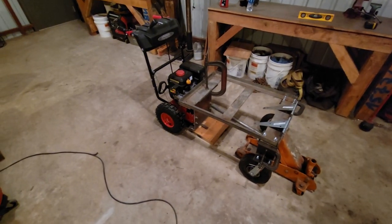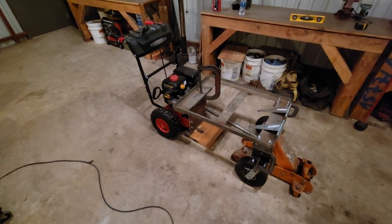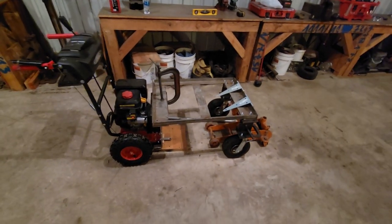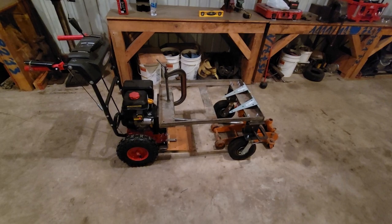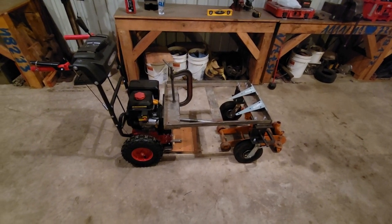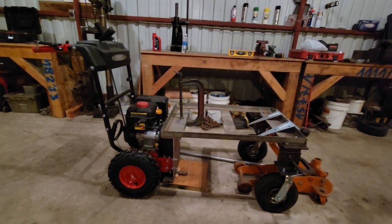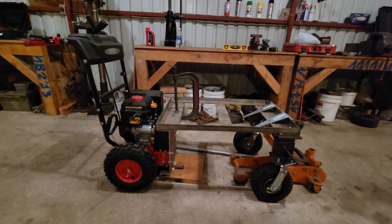I've seen a lot of guys on YouTube do this and I decided I was gonna take my shot at it too, so I'm gonna make me a powered wheelbarrow that dumps. It's got a 250cc snow blower engine on it.